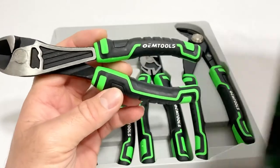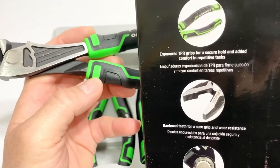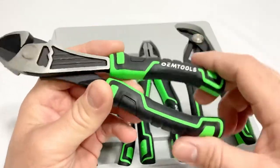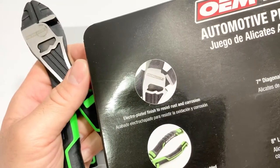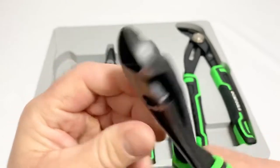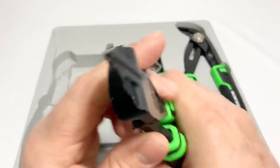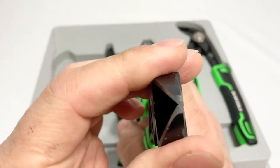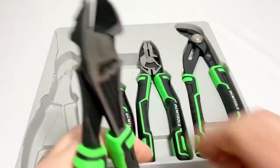The TPR - thermoplastic rubber - grips provide a secure hold and added comfort for repetitive tasks. There's also an electroplated finish to resist rust and corrosion. Looks like it was cast and ground, but yeah, typical DIY grade. There's a little play in there.